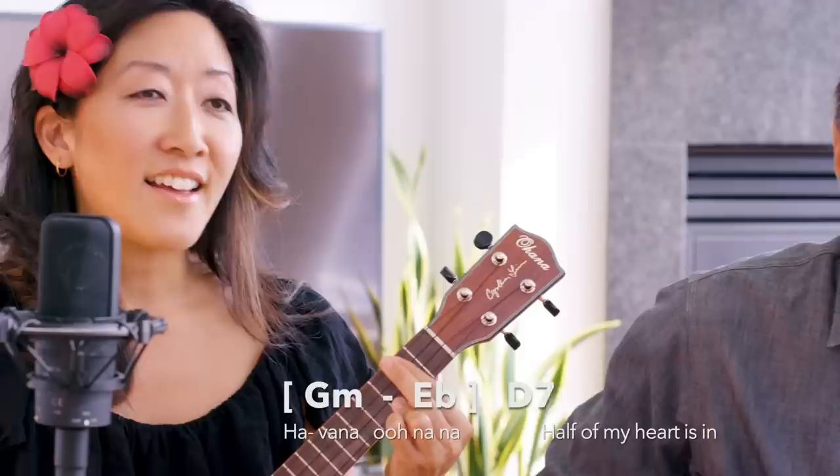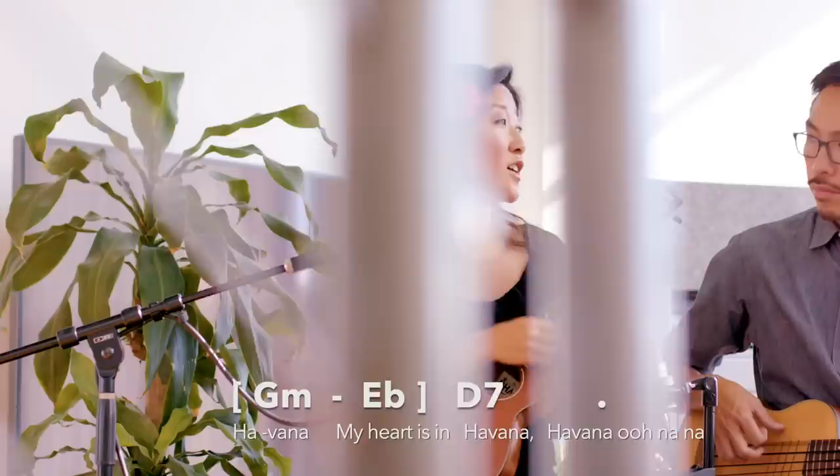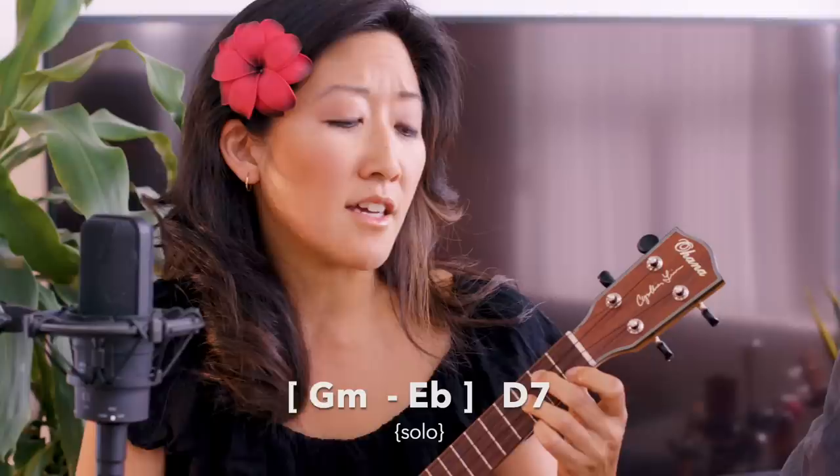Na na. Havana, ooh na na. Half of my heart is in Havana, ooh na na. He took me back to East Atlanta, na na na. All of my heart is in Havana, my heart is in Havana. Havana, ooh na na.